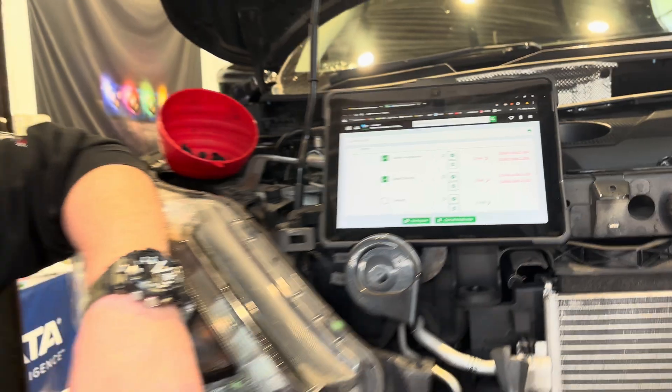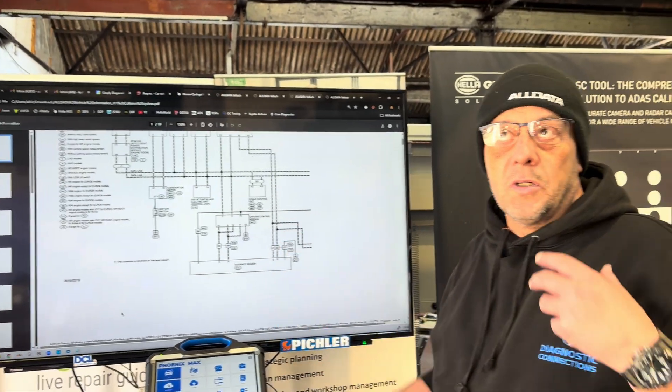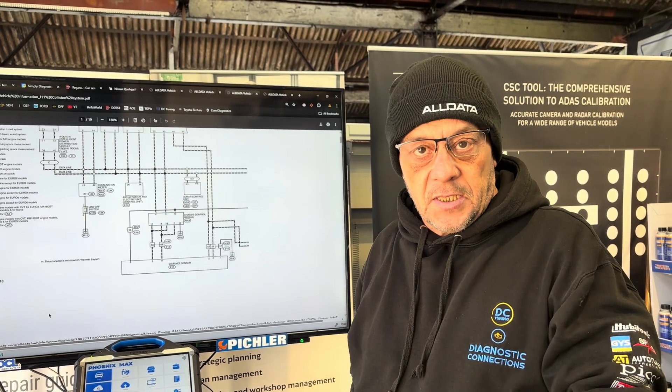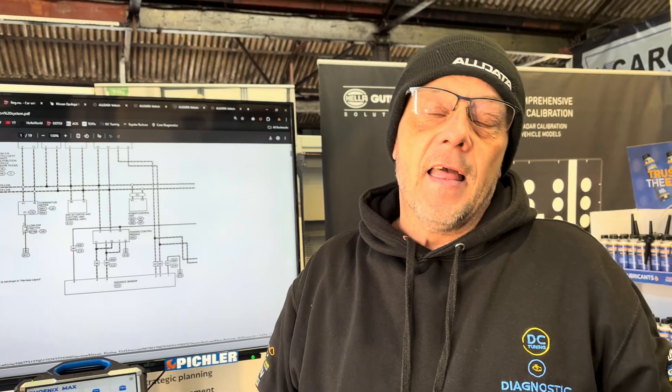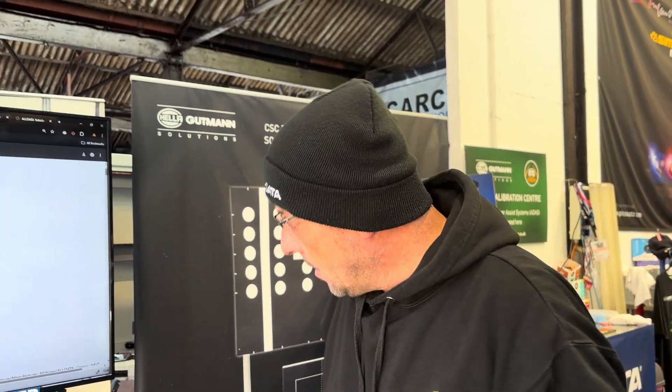Using AllData, we've gone through the wiring diagram and also the trouble code descriptions. The troubleshooting procedure from the manufacturer is to check power, grounds, and CAN, and if they're all okay it needs a module. The big question we've got to ask is: why would the camera and the radar module both go down at the same time? That's a big red flag.